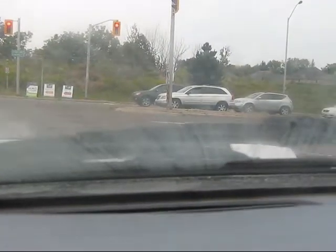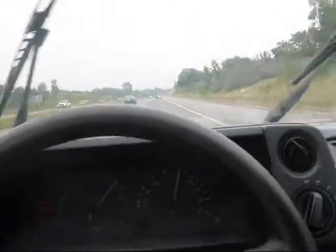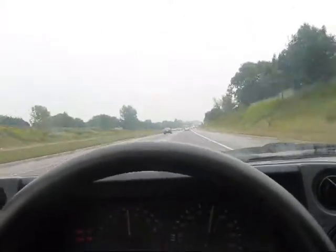Wow, I was in the wrong gear there. It did not like that. That's all I can really record for now. Something I just noticed — at high speeds like this, if I push on the clutch, it works. Maybe it is the driveshaft balancing. I don't know.